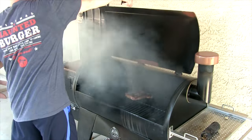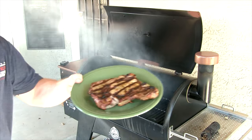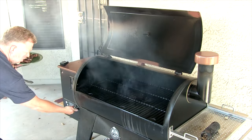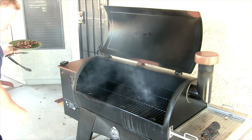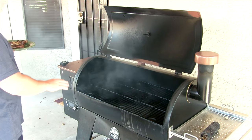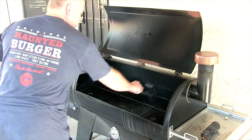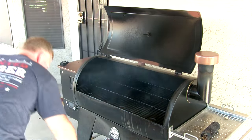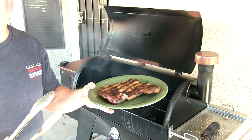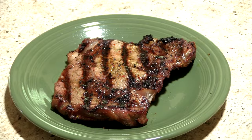Alright, it's time. Let's pull that guy off — take a look at that. Now we go ahead and crank that down; I turn it all the way off. It will continue to kind of clear itself out and I leave the door open here. Now I'm going to let my steak rest for about three to five minutes, so don't cut into it right away.